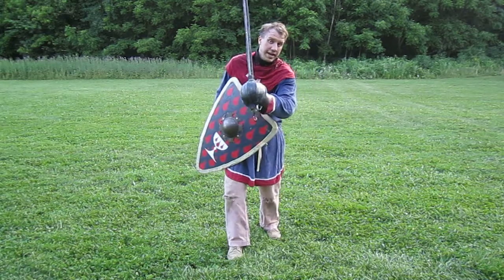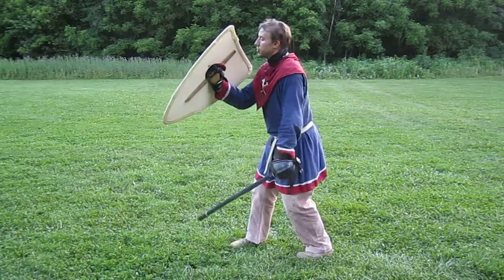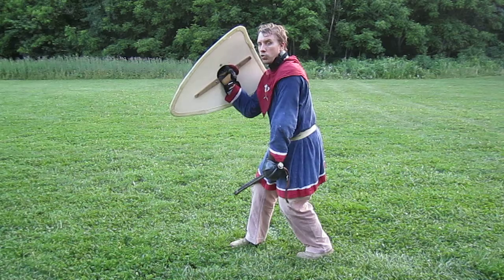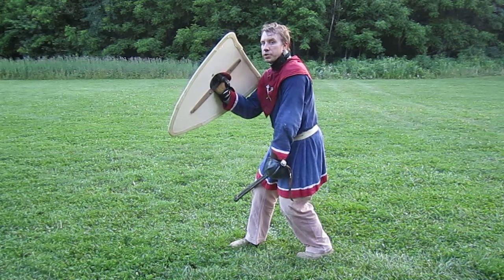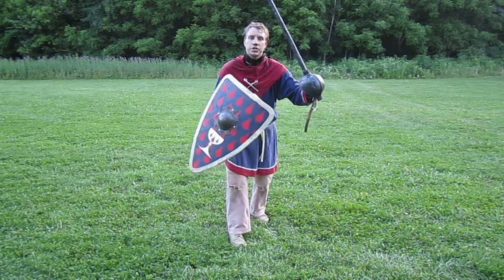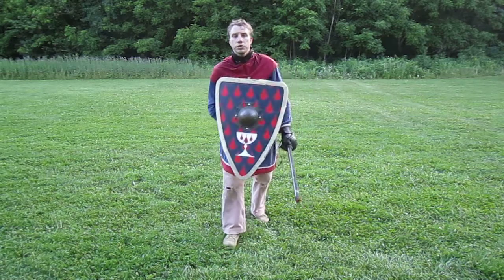If I have an offside headshot come in, it's really, really easy. From the side you can see it — it's a lot easier to push the corner of that shield across, pick up that offside headshot, and then come back to my neutral position. From the front, what that looks like for an offside headshot block is a small little shift like that.